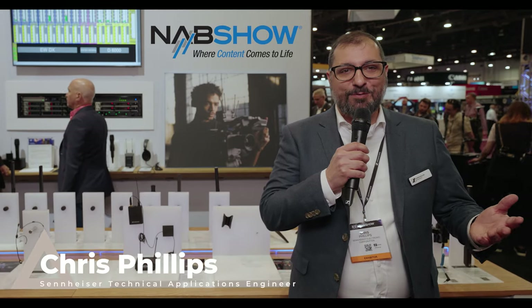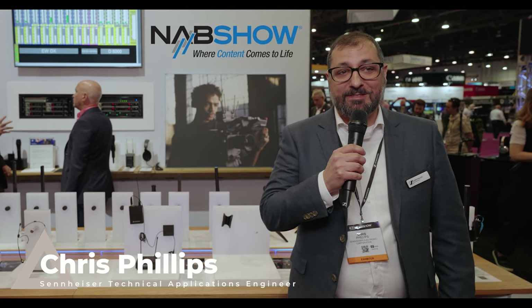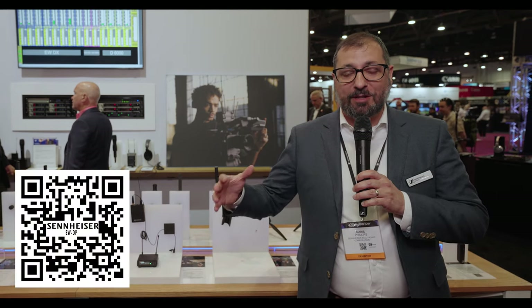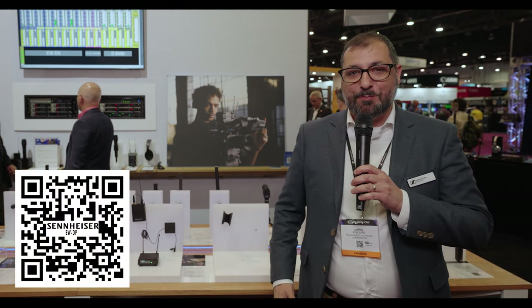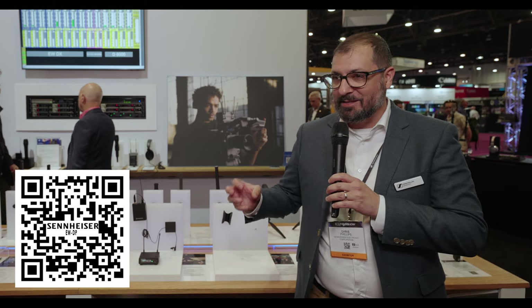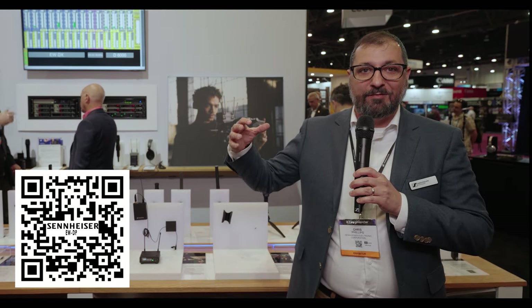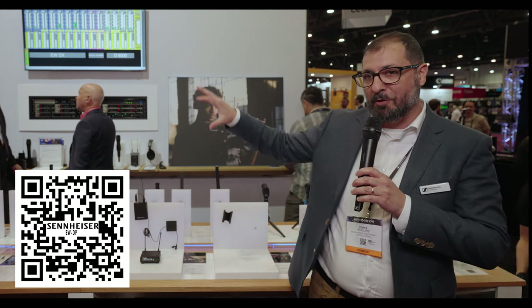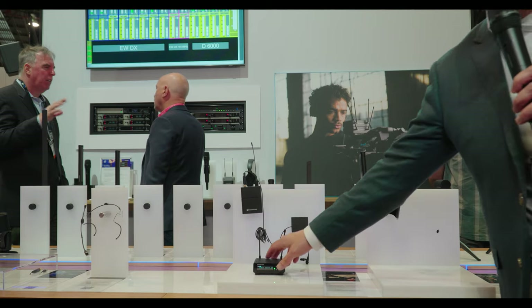Welcome to NAB 2023. This is Chris Phillips at the Sennheiser booth. Today we're talking about a new product: Evolution Wireless Digital Portable, or EWDP. It really is the next step in the line of the Evolution Wireless Digital family. Now we have a portable unit to go along with our rack mount and install products, which all work together.